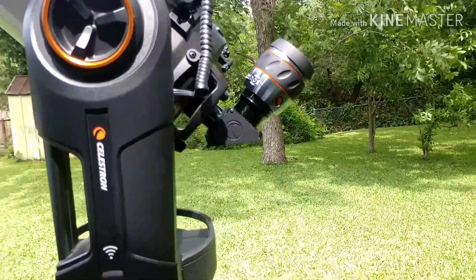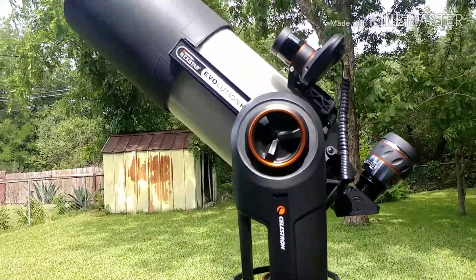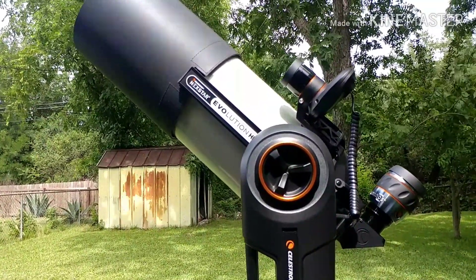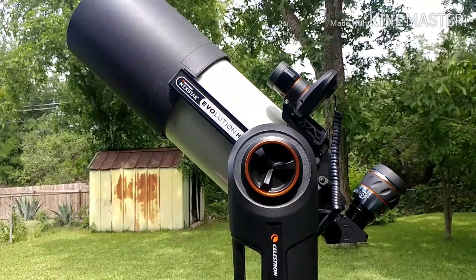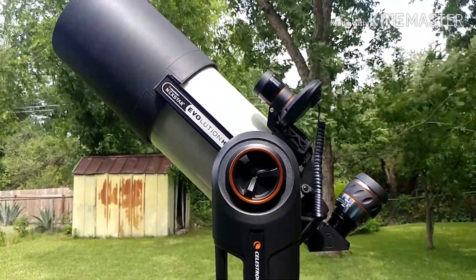Thanks for watching, and clear skies to all my fellow astronomers. I know everyone's been at home with the virus and quarantine and social distancing, but the night sky is still there — that's not going anywhere. Have a good evening and enjoy your scopes. Later!